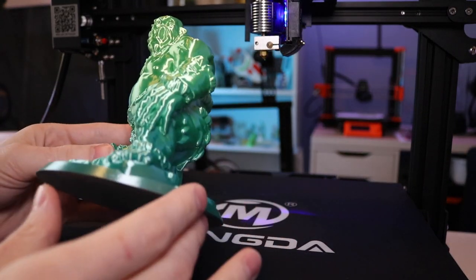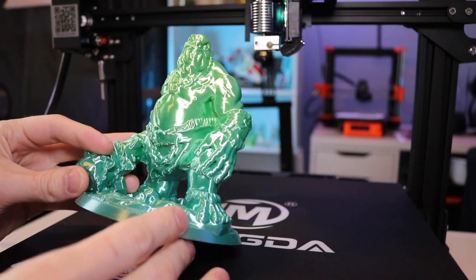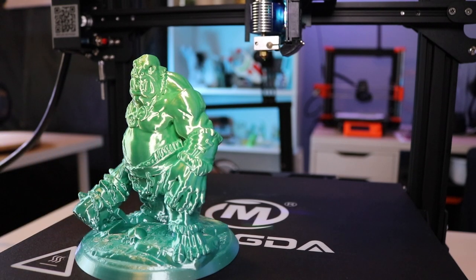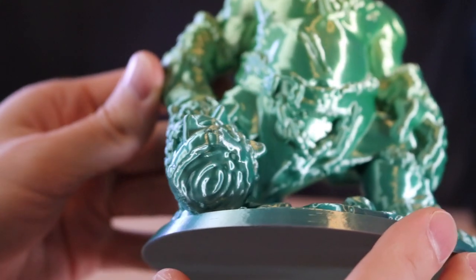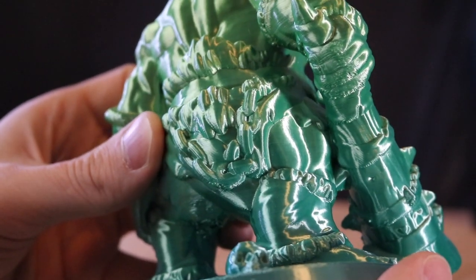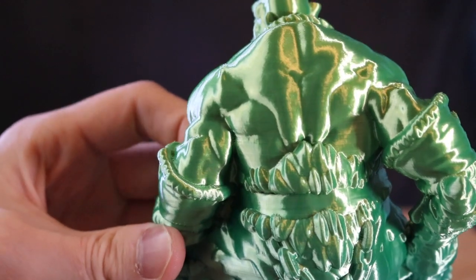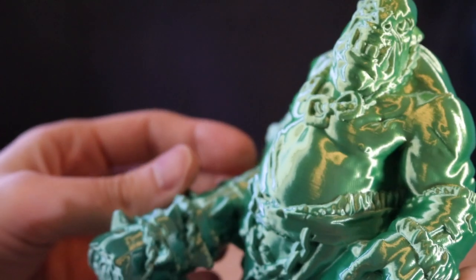I printed this model at a 0.2 millimeter layer height, and it's also pretty sparse, meaning it's fairly hollow. So the color transitions from a dark green to a light green, but if it had been denser or completely solid, it would have transitioned colors much faster. I really like this effect, and I like that I can determine the amount of color change based on the level of density. Overall, we still have some areas like under the club where there's a little bit of overhang issues, but the detail on the model — especially on the face and on the club — looks really good.